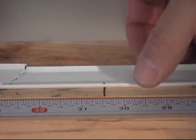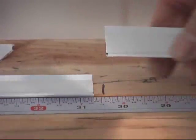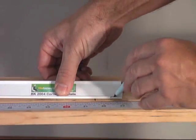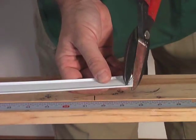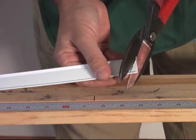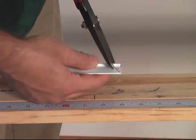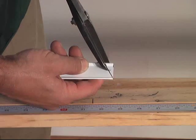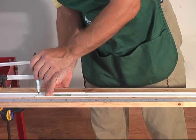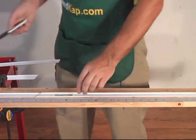We lay the bond cap on the measuring board, then mark and cut to size. Using the mitered corner template, we mark for the angled cut using a wet erase marker. You may also find that marking the length of the bond cap using the corner template can save some time.